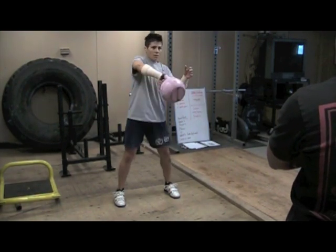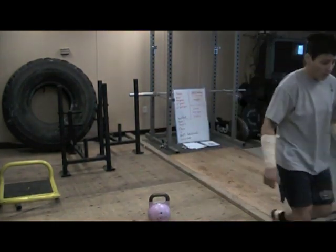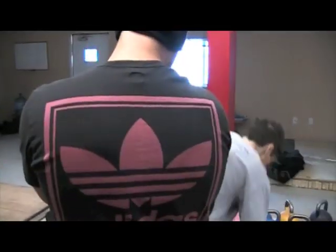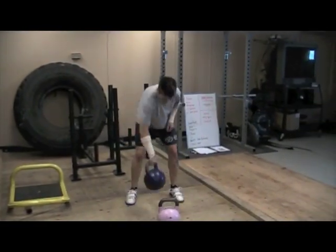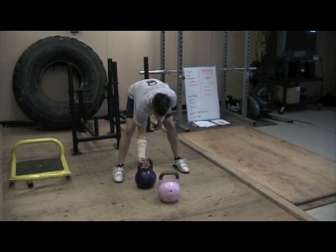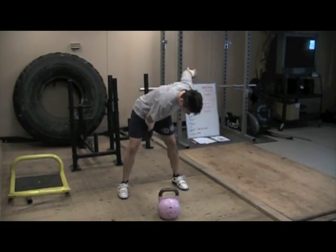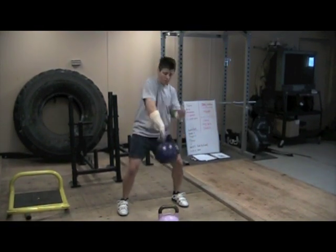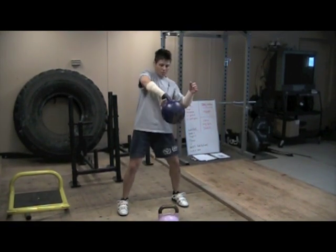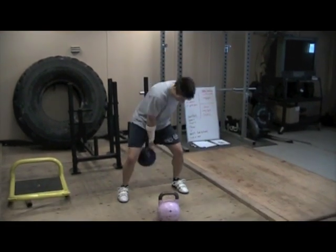So now as you get heavier in the weight, do you move more to a hardstyle? I don't change anything. Your glutes don't have to fire anymore when you get that heavy? Nope. Same grip. I do have to really watch my momentum — lead with my elbow. And breathe.